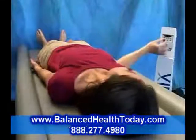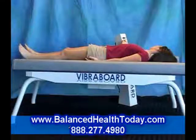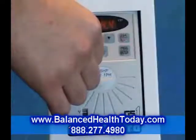To operate the VibraBoard, simply turn the dial on the control panel to the frequency you want.